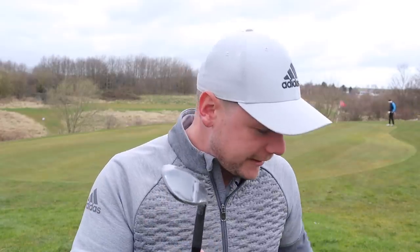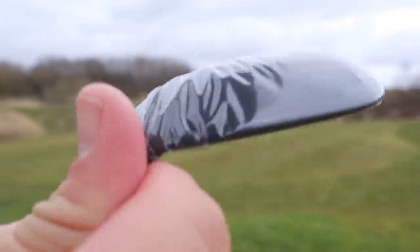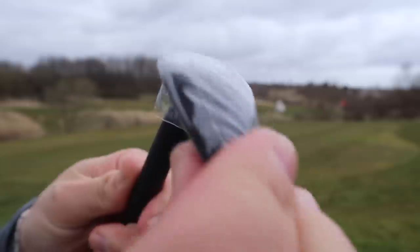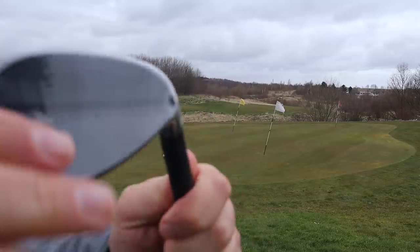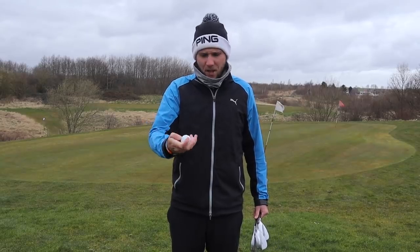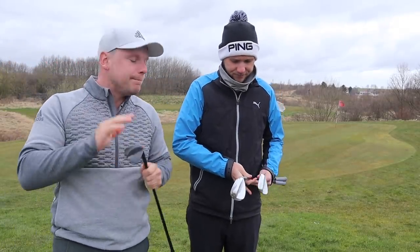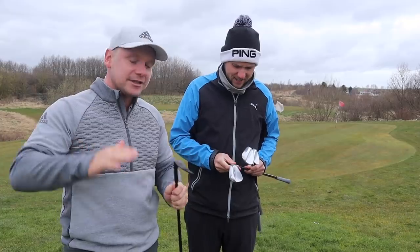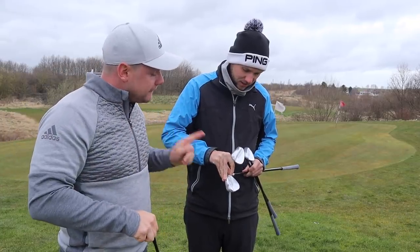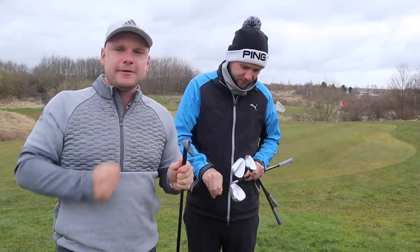Right guys, so we're now out here on the short game area at Waterfront Golf Club. We need to get the cellophane off — this is always the best bit with new clubs. So we're going to have a short game challenge with a little bit of a twist. We've both got three new wedges. I've got 50, 56, 60. Chris has got 58, 54, 50. We're going to play three shots, three times, with three different wedges.